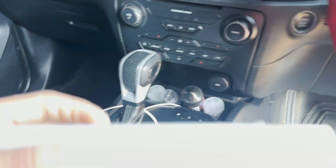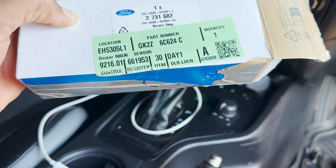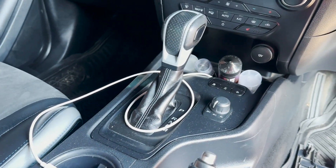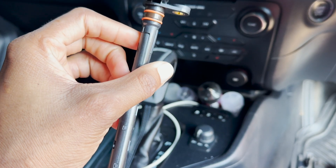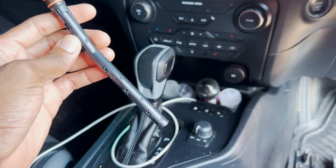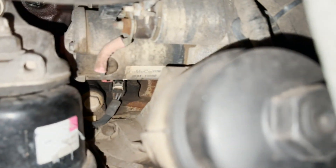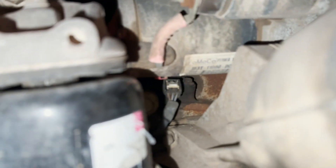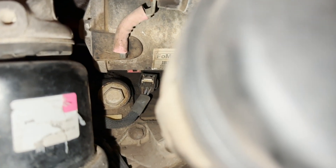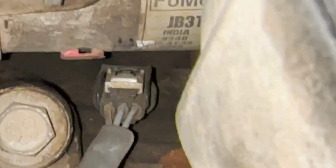To fix the issue we are going to be using this part. You can see the part number right there — this is the oil level sensor. I'm just going to show you where it's located. For the oil sensor, you can see it is located just right there.